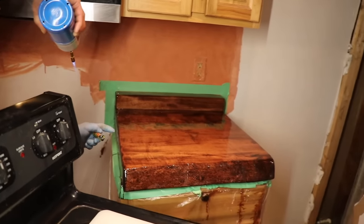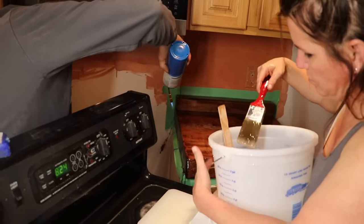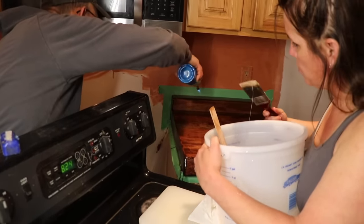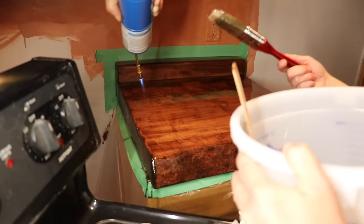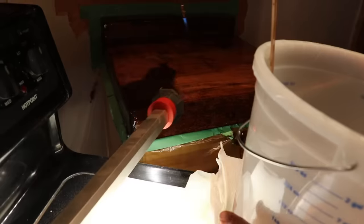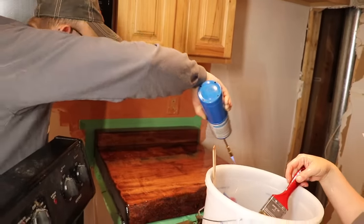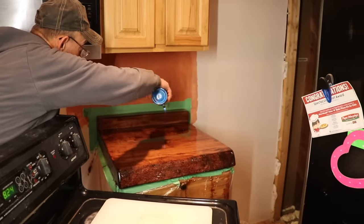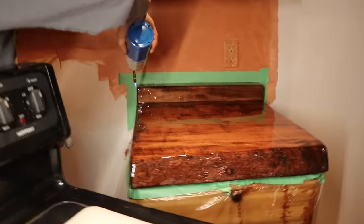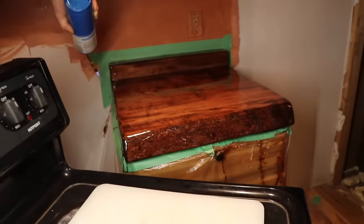There's a dry spot right there — let's get some material there. In the light I can see it's too dry, too sticky, too thick. This one's going to set up. You've got to get on it while it's still in working time — it's like concrete now.